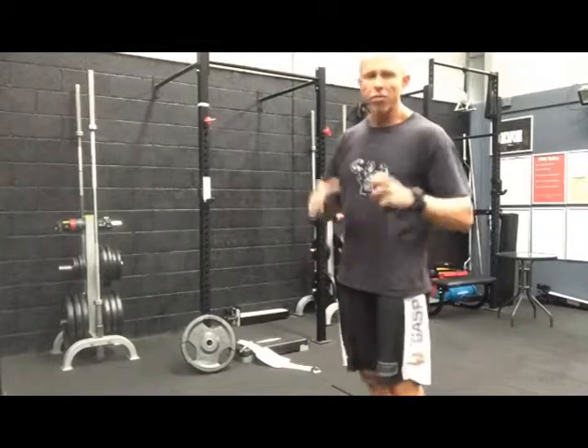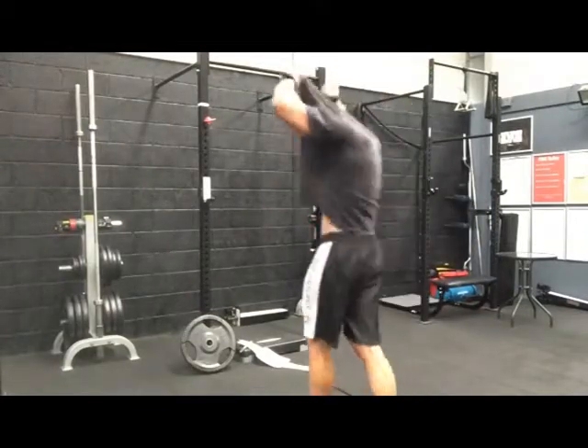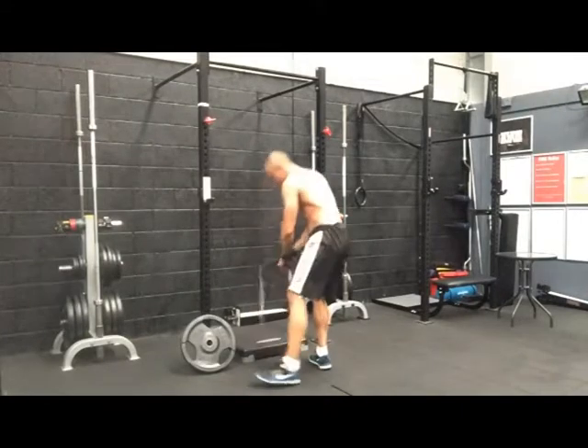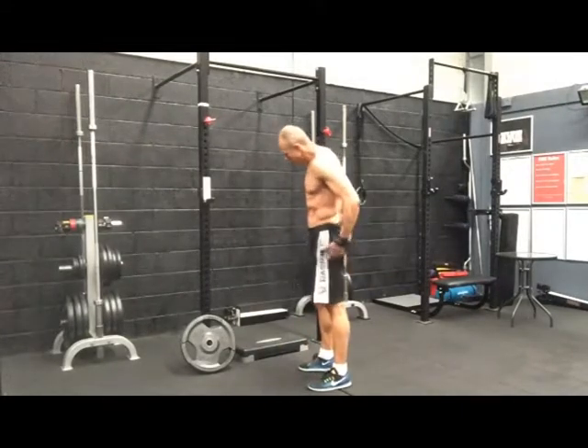So I'm going to give you a demo now to show you exactly what I'm talking about. I'll rip the shirt off so you can see it as well. You need a little bit of extra weight, which is always cool.